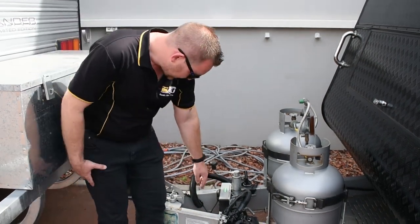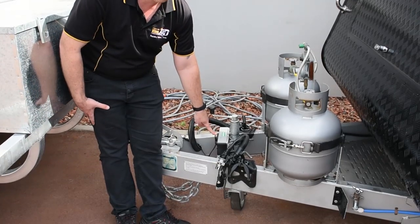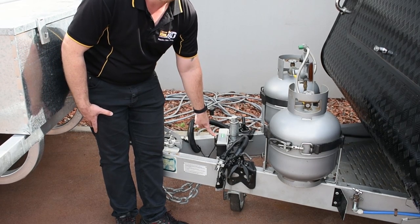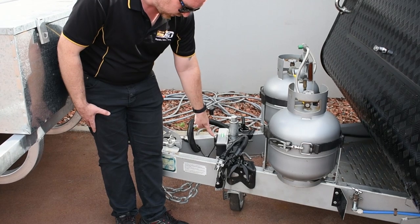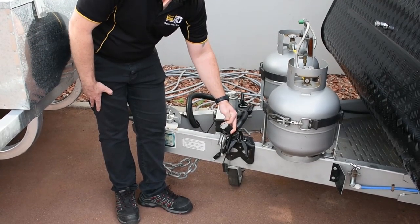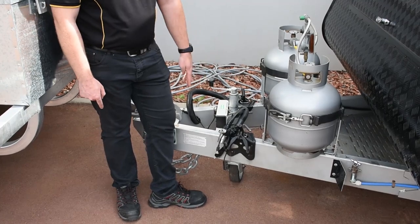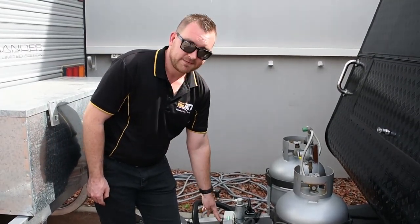At the front, we've got the Alco ESC — this is the electric sway control. This will kick in on the road if your van becomes unstable and it will brake each individual wheel. You will need a separate Anderson plug on the vehicle as it has its own dedicated power supply. We are an approved repairer and installer of Alco ESC, so we can fit these for you as well.